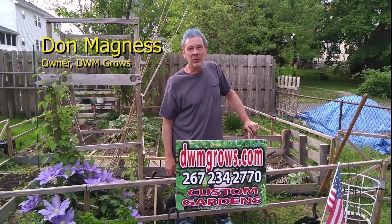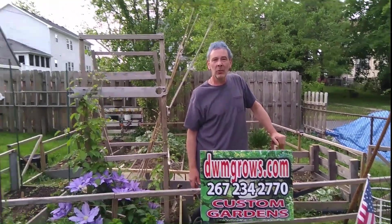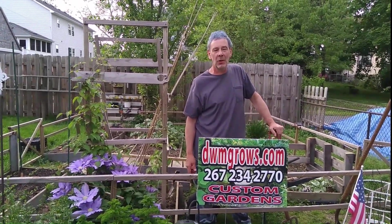Hey, this is Don at DWM Grows. Welcome back to my channel. Thanks for tuning in to learn a little more about organic gardening. Let's find out what today's tips are.